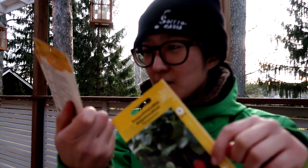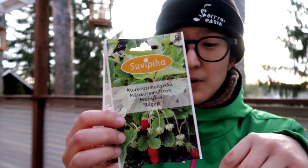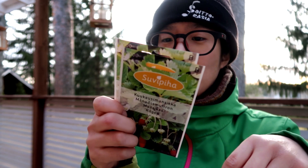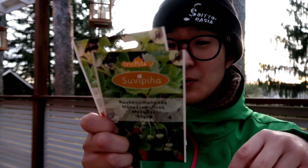And then there's Kuu Kaosi Mansika. I've never tried these before, but apparently they taste like forest — like wild strawberries. I really like the taste of wild strawberries.